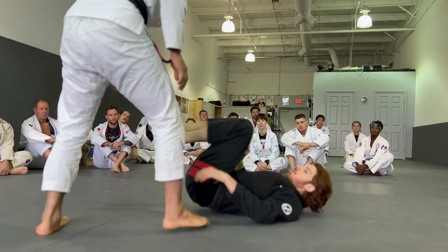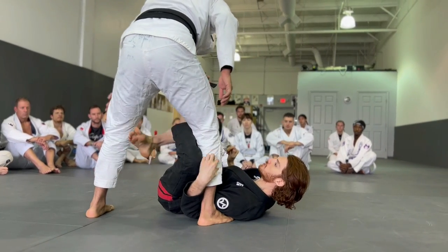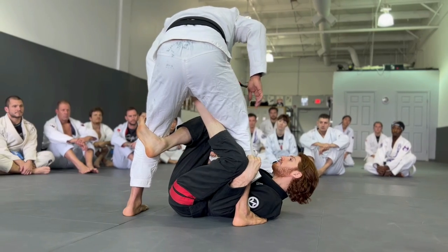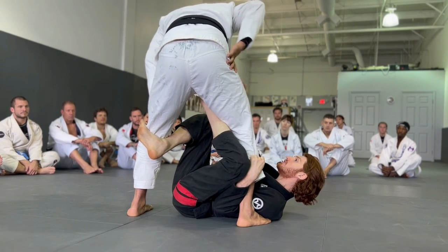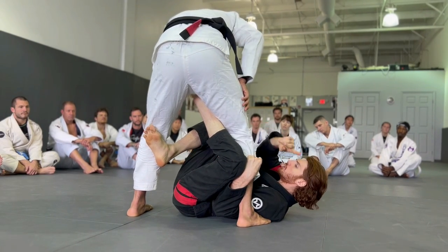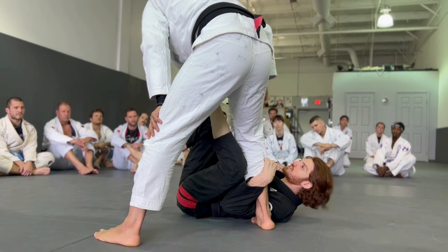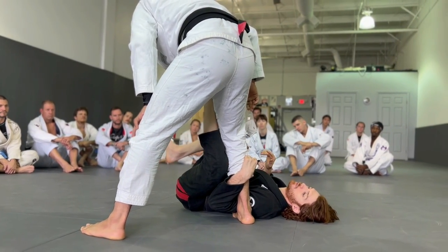So we're just going to start off. Imagine that you have X guard or something. I have an underhook on his leg and kind of X guard with my foot on the near side hip. But somehow he just does a little back step like this — when he back steps, this is a really easy situation to throw the matrix.